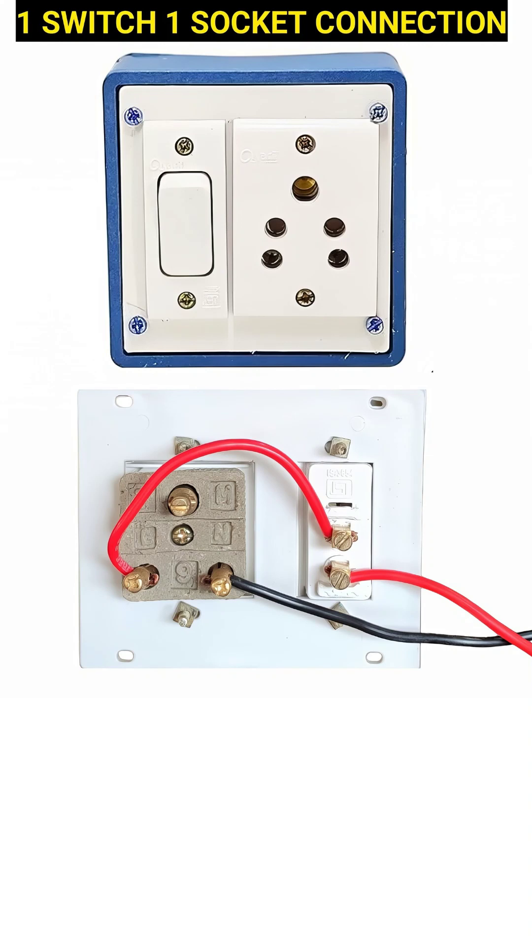The red wires represent the phase or live wire, which carries the current from the power supply, and the black wire is the neutral wire, which completes the circuit by carrying current back to the source.